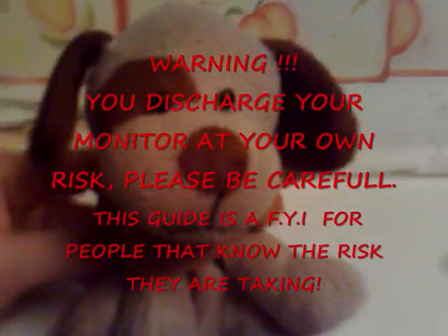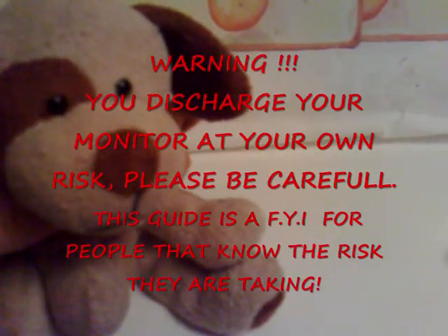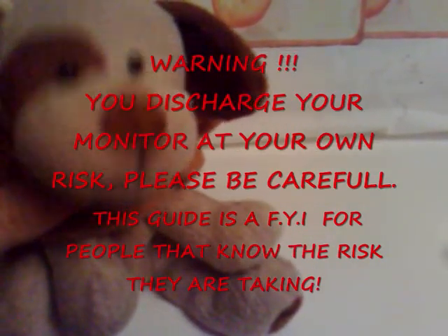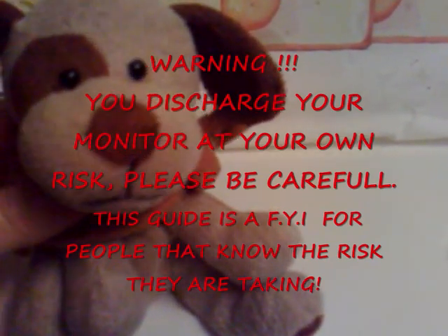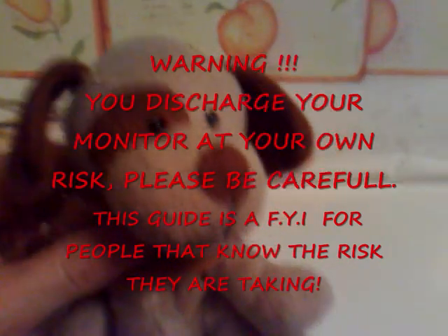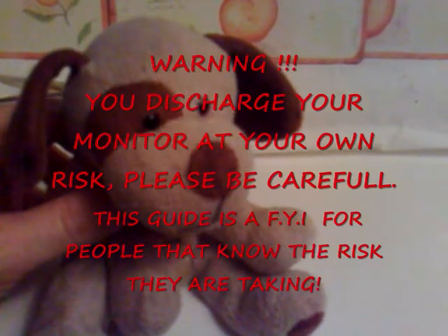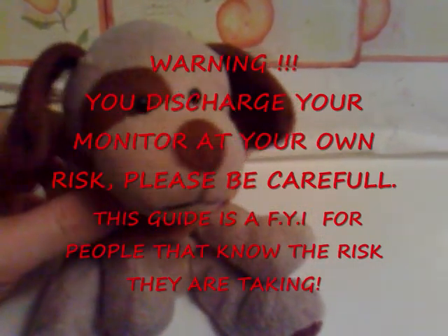Hello, I'm Patch. I may not be looking at my best today. Today we're going to be doing a thing to discharge a monitor - that's an arcade jammer monitor. Basically, lots of people think they're going to die when they discharge their monitor. We'll show you how not to die.